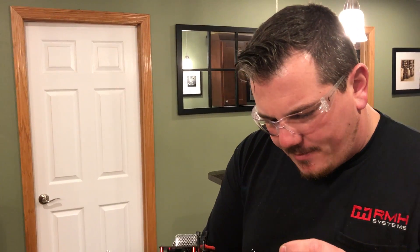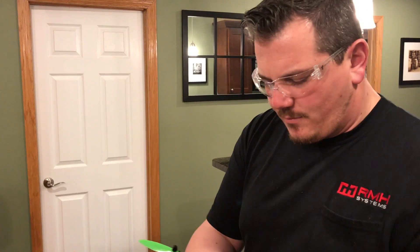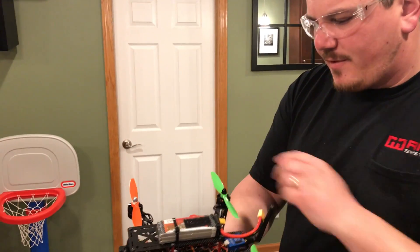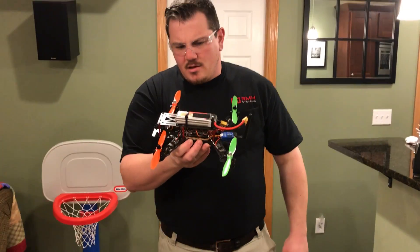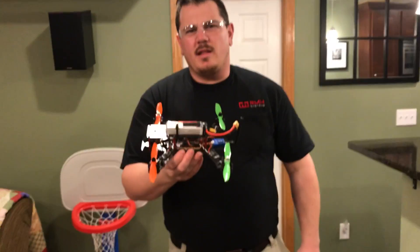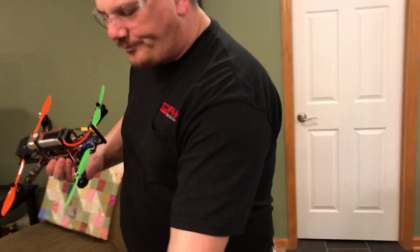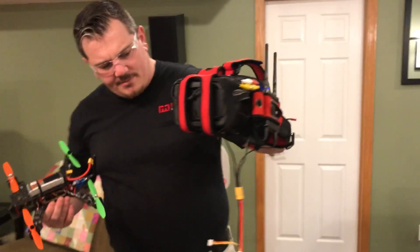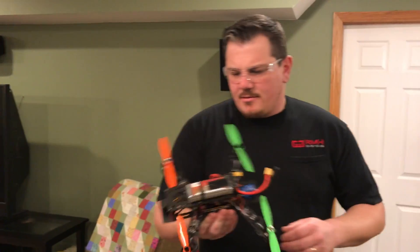What are we running for props? First time building a quad. We're running 6045R and 6045s — so reverse and forward. This one here is forward and reverse. Probably shouldn't fly it around the room unless you own the room. We've got the FPV goggles — these are the ones that my buddy has. I've got some slightly less ancient variety, but I've got a little bit of work to do on that.